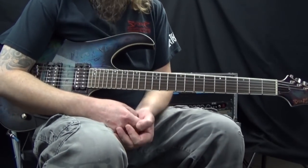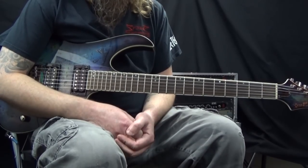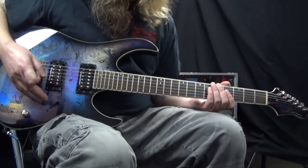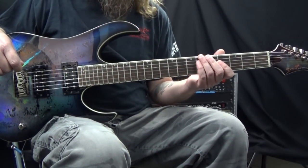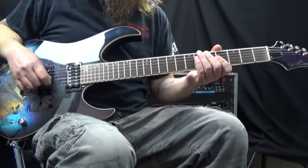This lick could be played with a clean tone as well. I just personally prefer the sound of it with distortion, but you can go ahead and play it with a clean tone. I also have my pickup selector switched up to the neck pickup because for these types of licks, this is what I prefer for the tone.